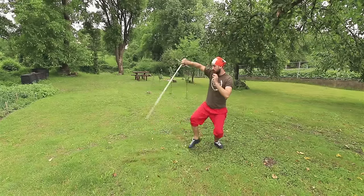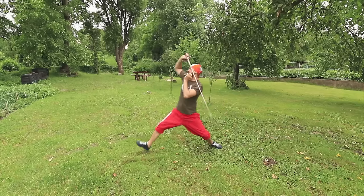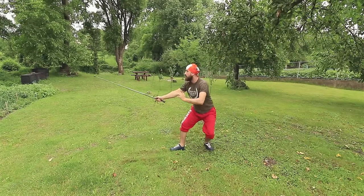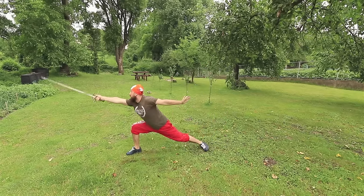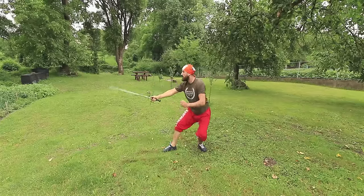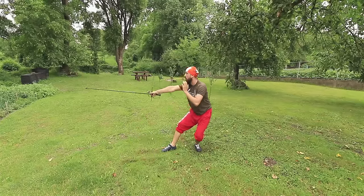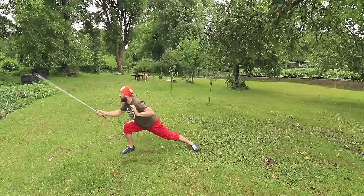After your arm is well trained to cut to the different openings, add a lunge to your exercise. Besides the conservative lunge, you should also practice a leaping lunge, which will give you a very long reach. All you need to do is kick your leg forward and land in a deep stance. I will talk about this kind of lunging more in a separate video.